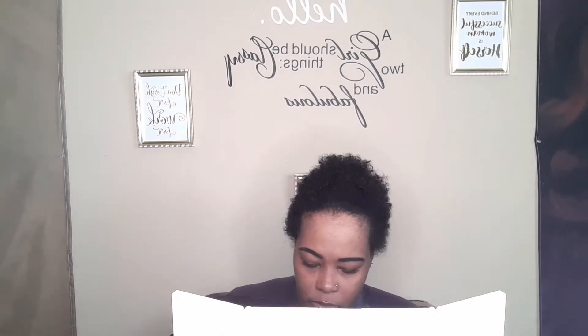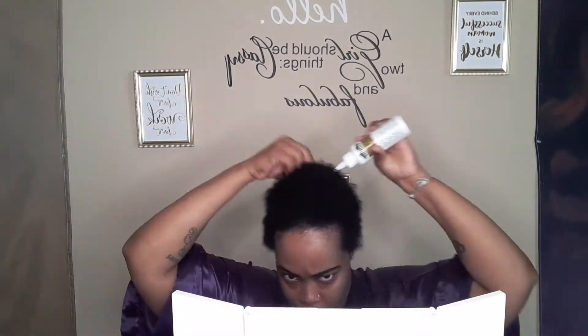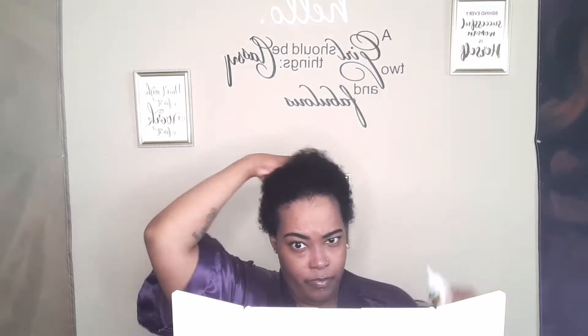I'm going to be taking my Wild Growth Hair Oil and just putting this throughout my scalp, making sure to really get my scalp. If you guys have been watching me for a while, you know that I'm absolutely obsessed with this Wild Growth Hair Oil. I just love it. It's really got my hair growing and got my scalp healthy, and I just absolutely love it.